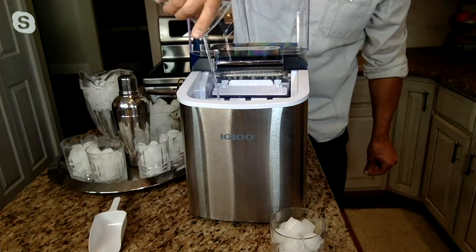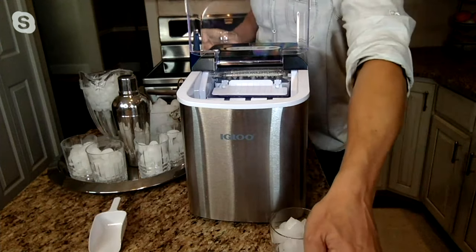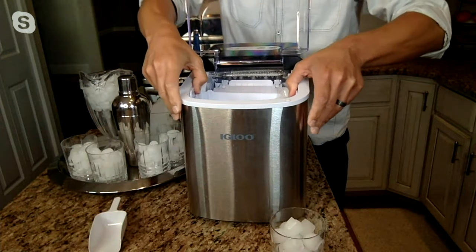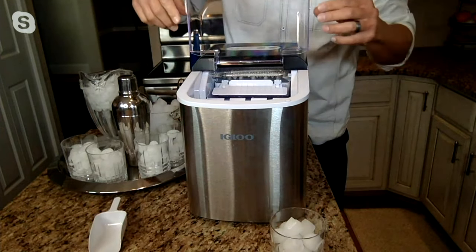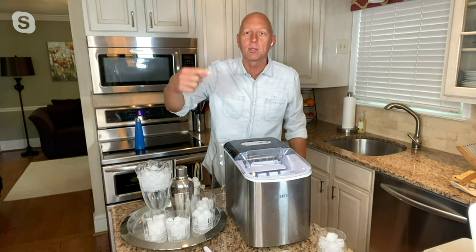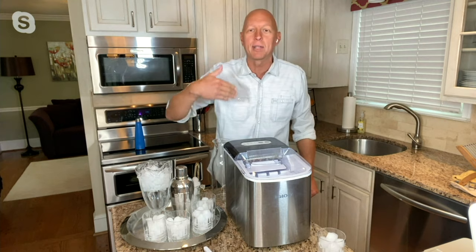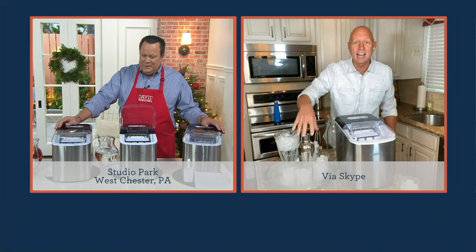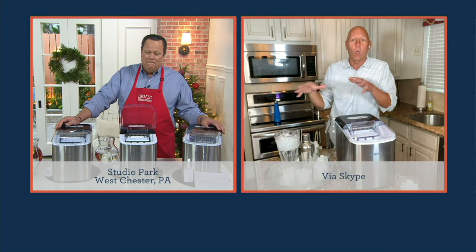Once you've filled up the water reservoir — it holds enough water, 3 quarts, to make about 6 pounds of ice before you have to refill it — you drop in the ice basket, close the lid, turn it on, and select the size of ice cube you want. It just keeps making ice every 7 to 8 minutes. So think about drinks, shaking cocktails — you'll always have enough ice now.